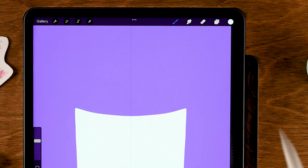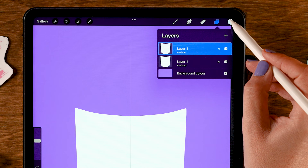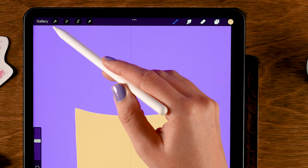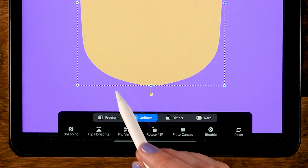Next we are going to duplicate the shape. You can do that by dragging to the left on the layer and then tapping Duplicate. Now we are going to fill this layer with a different color — the fourth color in the second row. Drag it onto the shape. We are actually not going to use the Symmetry tool anymore, so let's get rid of that vertical line. Go to the wrench, then to Canvas, and turn off the Drawing Guide. Next we'll go to the Move and Transform tool — the little arrow — and at the bottom make sure you set it to Freeform.